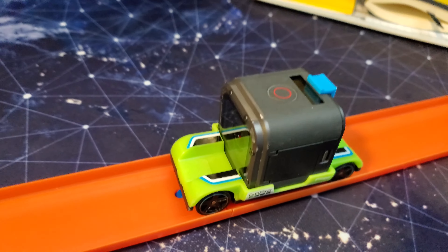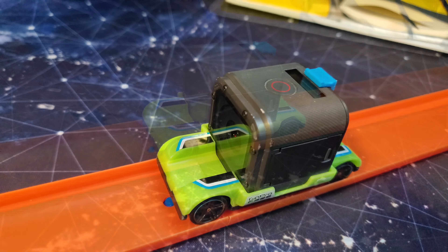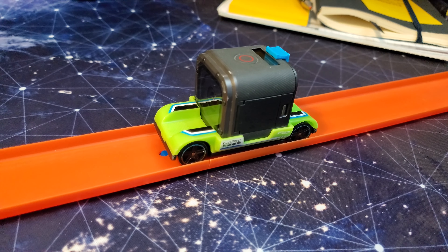I have an idea. I'm not sure it's a good idea - probably would have been better to do two weeks ago. My idea is: we've got this Hero Session 5 and we've got this Hot Wheels car that it uses as a mount.